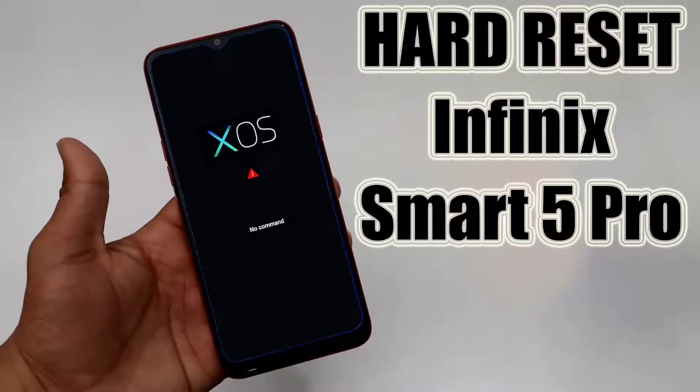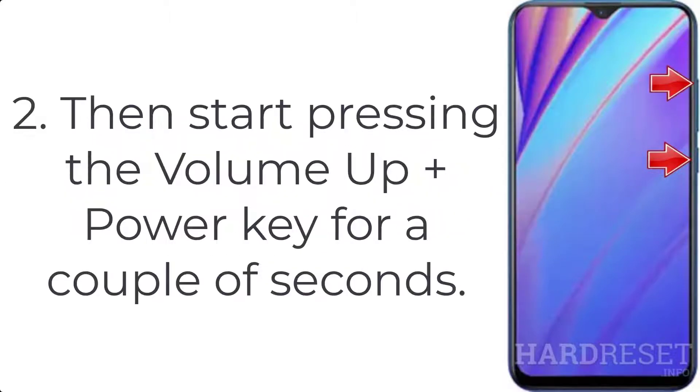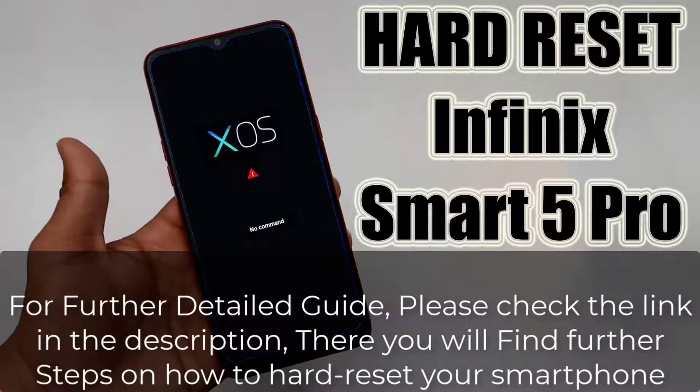How to hard reset the Infinix Smart 5 Pro. Step 1: First, turn off the smartphone by holding the power button for a few moments. Step 2: Then start pressing the volume up plus power key for a couple of seconds. Step 3: Let go of the power key when you see the Infinix logo.